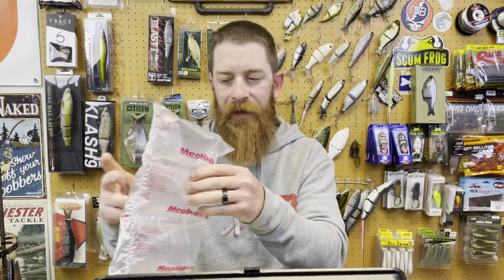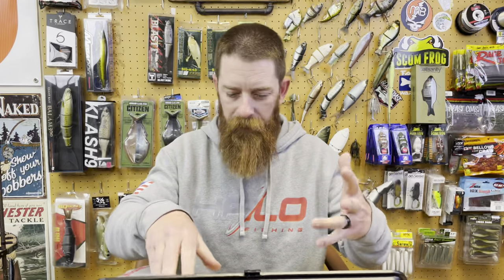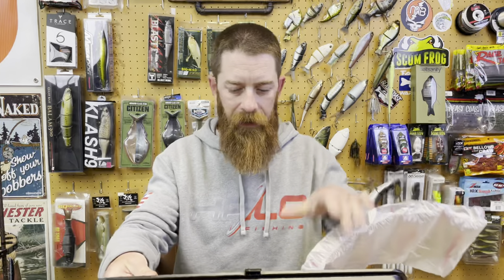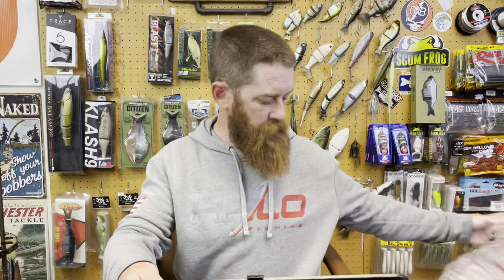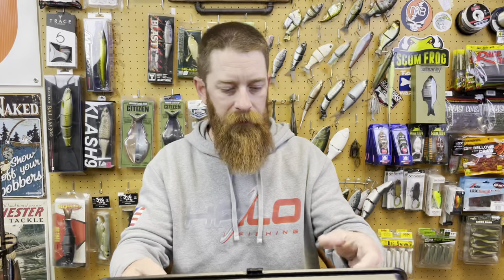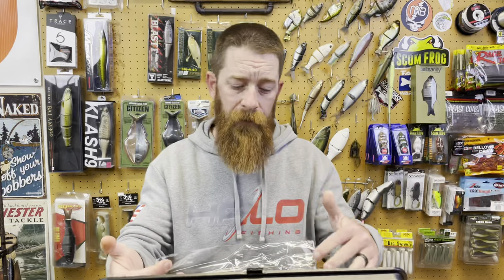They even have Megabass packaging bubble wrap. But before I pull these out, I'm going to pull the rest of this air packaging out and show you guys. I can't stand that noise, so I'm going to cut really quick while I take this stuff out of the plastic and then show you guys what I got.